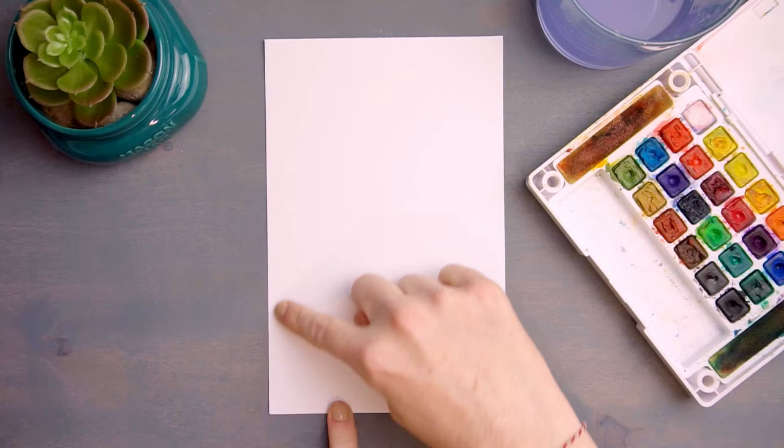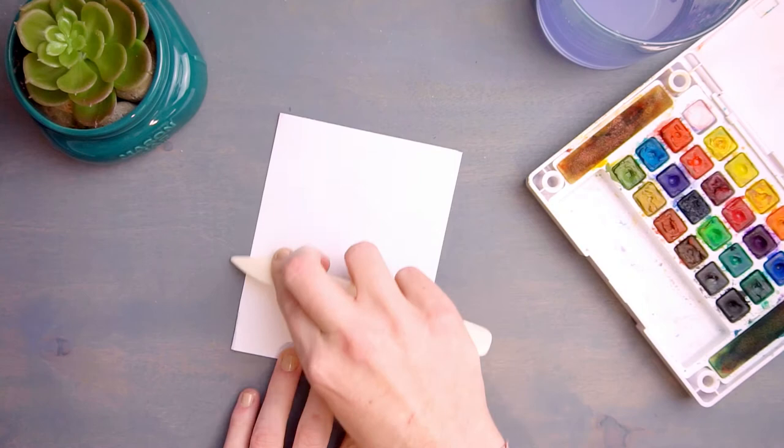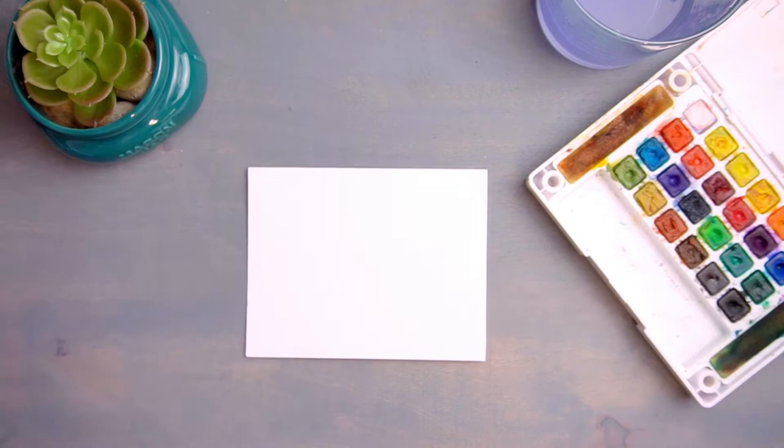I am using a piece of mixed-media paper that is eight and a quarter inches long by five and a quarter inches wide. Begin by folding your paper in half and pressing the crease well. I am using a bone file, but that is not necessary if you don't have one on hand.